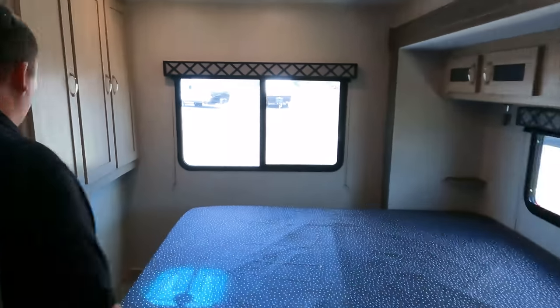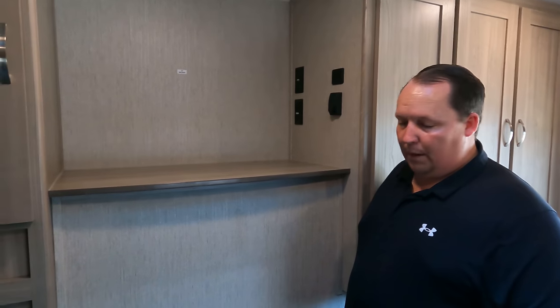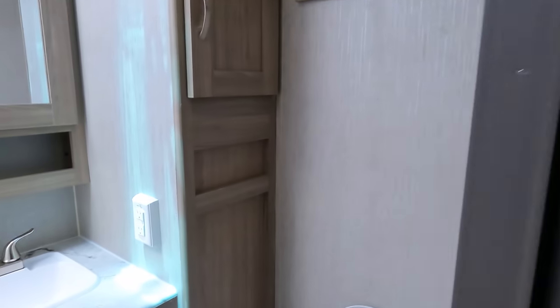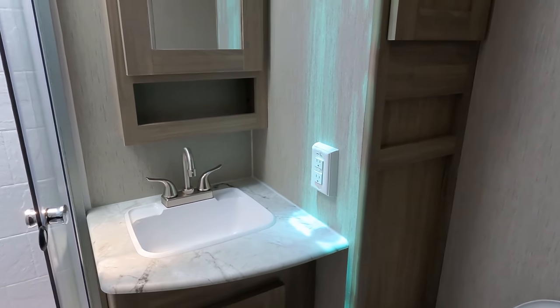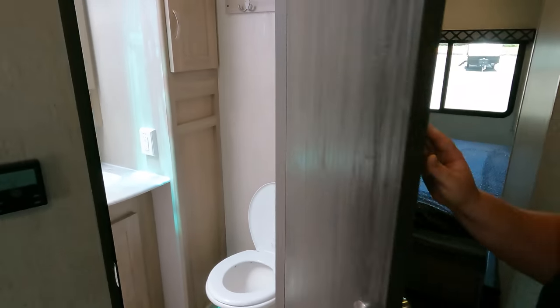Number two — the bedroom feels empty and a little weird because of the outside kitchen taking that wall. You can absolutely get over it for a king-size bed and an outside kitchen, but it's still odd. Number three — the bathroom. The sink is small, the shower is small and tight, the toilet position isn't great, and on top of that the lock is on the outside of the door. All three issues together make it a dislike.